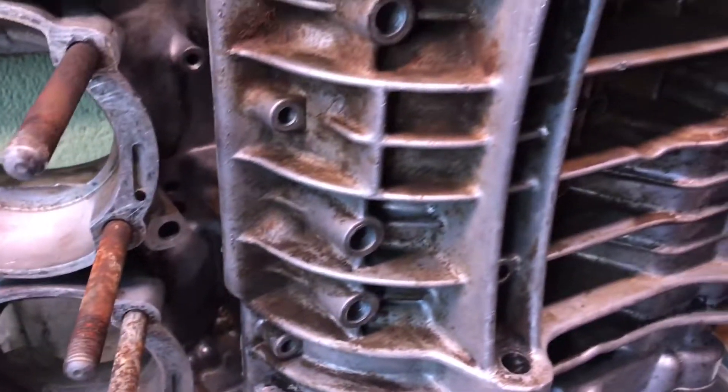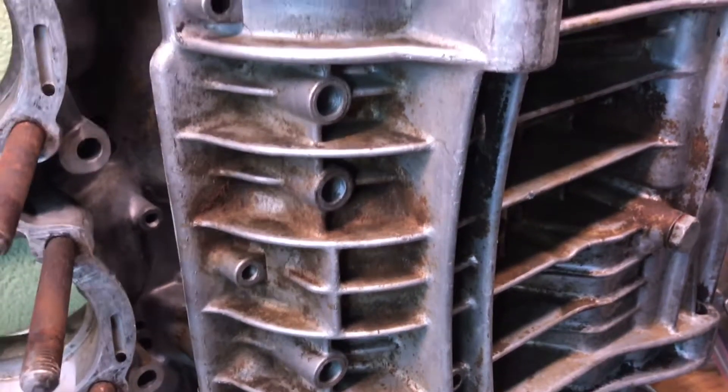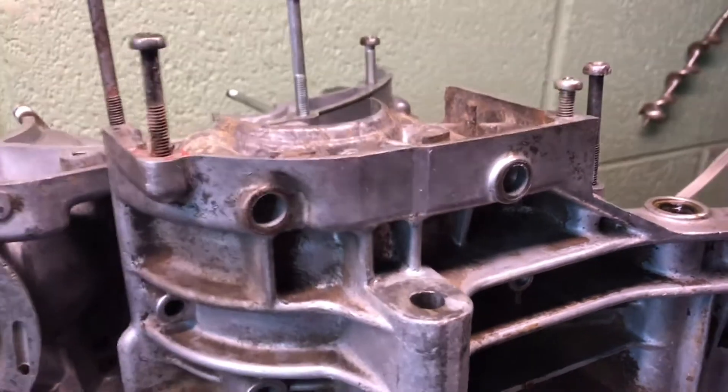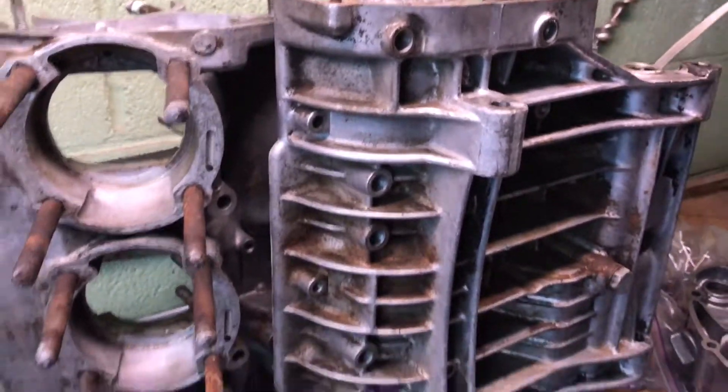They're not terrible, but on a bike that's going to look fairly nice when it's all put together, I want them to be clean. So a friend of mine down in Greenville named Ed — I was talking to him about some other stuff and he mentioned there was a guy named Daniel who does vapor blasting.